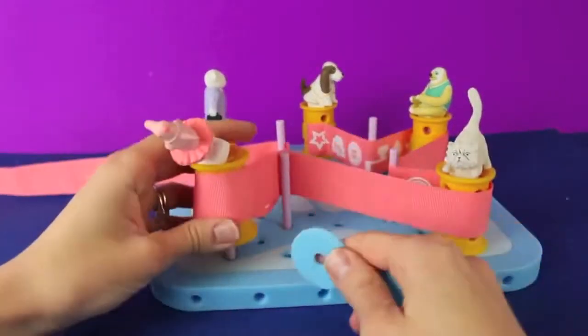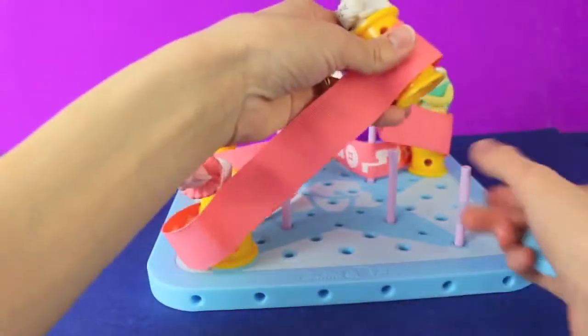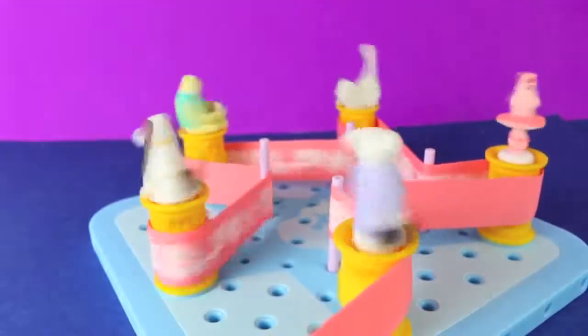Then Goldie decides that she wants the animals to spin faster, so she puts a washer underneath each wheel. With the washer there's less friction and the animals spin even faster.